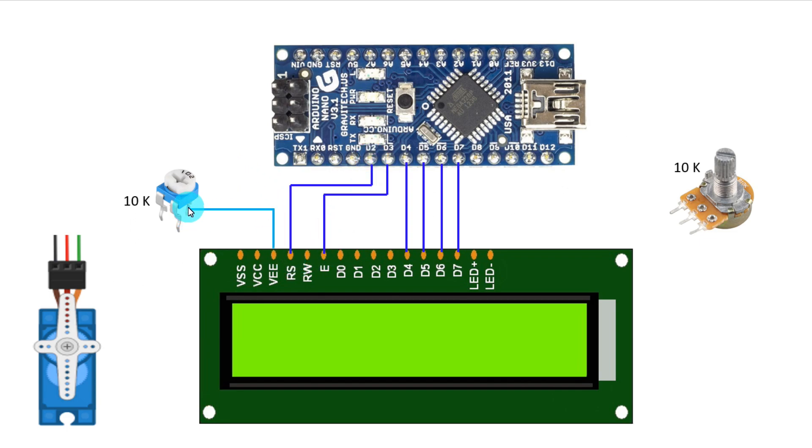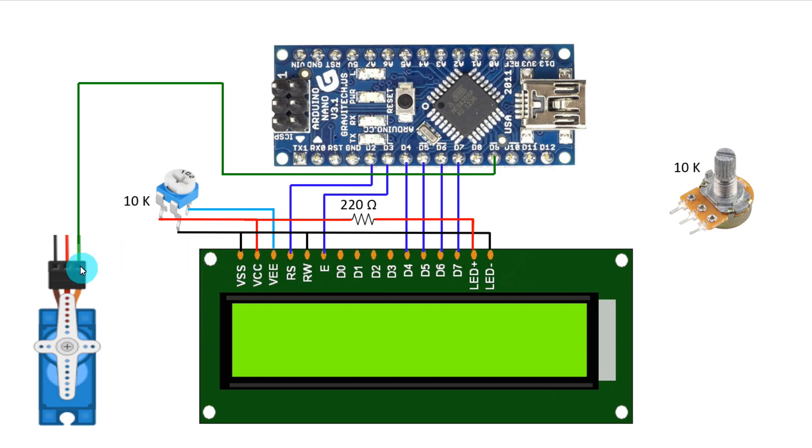The middle pin of the potentiometer is connected to VEE. Here is the ground connection. The cathode pin of the LED, the read/write pin, and VSS go to ground. Here is the positive connection — the potentiometer VCC — and with the positive pin of the LED we have to connect a 220 ohm resistor. The signal pin of the servo motor is connected to D9 of Arduino, which is a PWM pin.